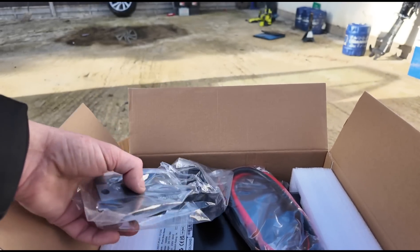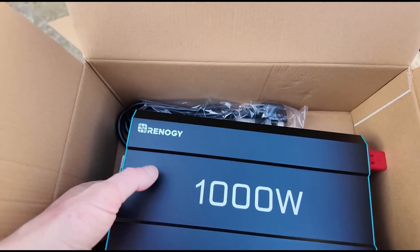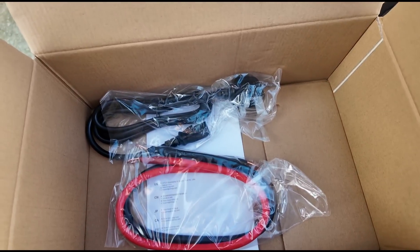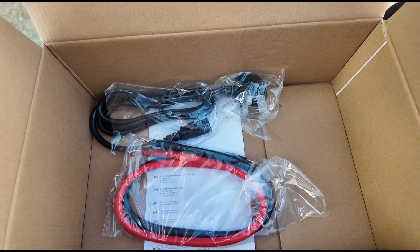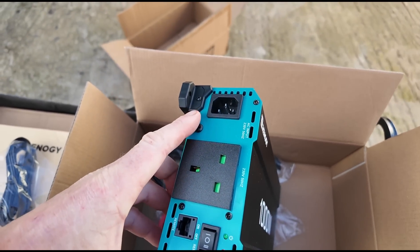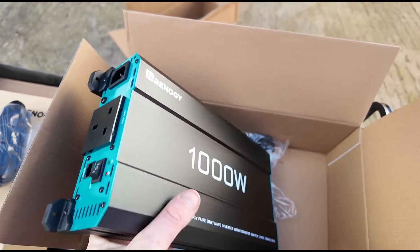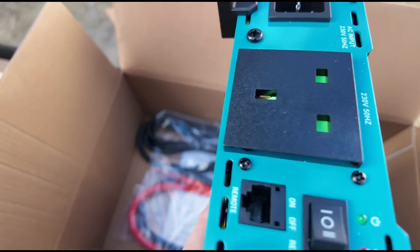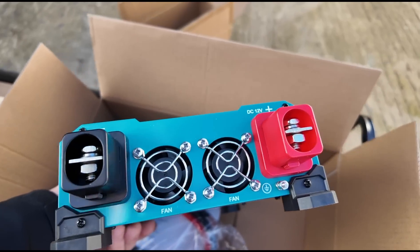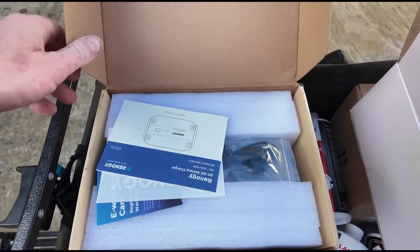This has got a remote on and off switch. It is a 1000 watt pure sine wave inverter, and we've got our cables underneath and power supply plug. It's got a household plug, an on/off switch, and a remote plug on the other side. On the other side we have our fans and power supply connections.